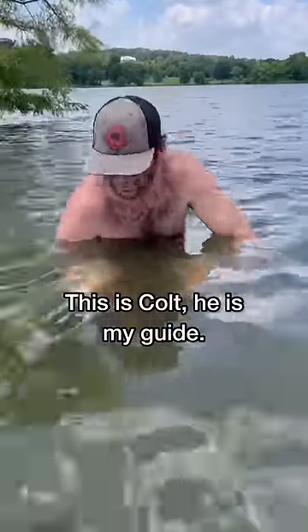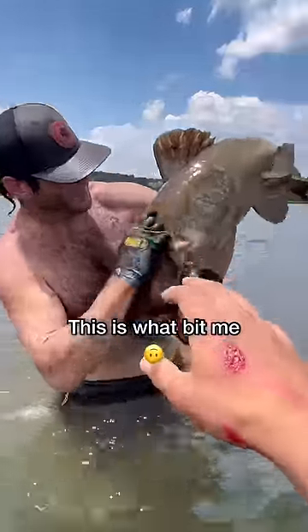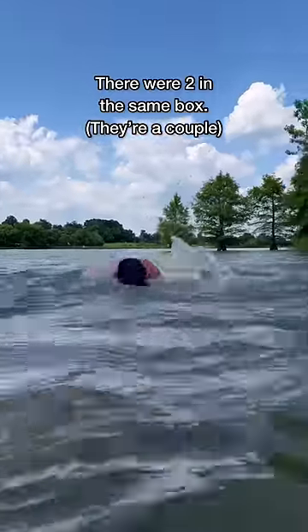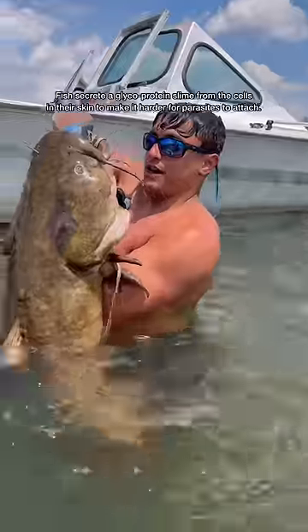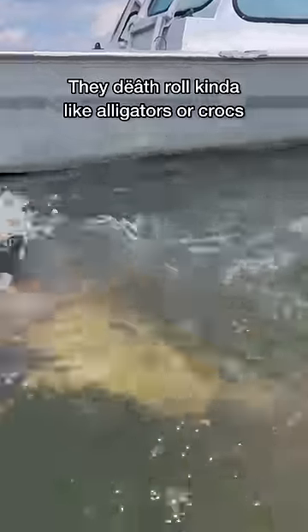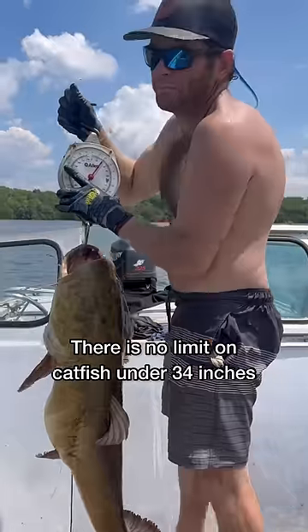What are we feeling in there? Come around — is there a catfish? Oh my goodness, that thing is massive, bro. That is ridiculous. Oh my god, I'm never putting him in the water again. 41 pounds — what a beautiful flathead!